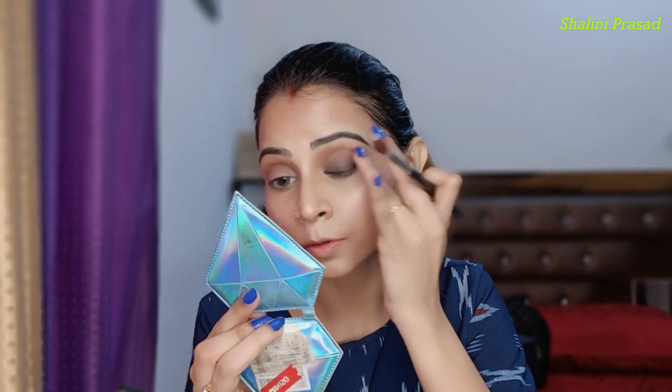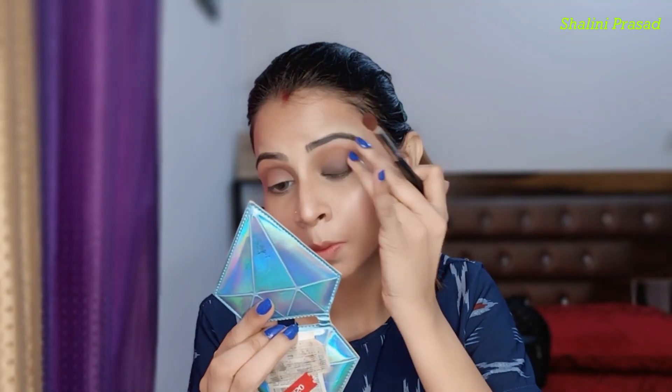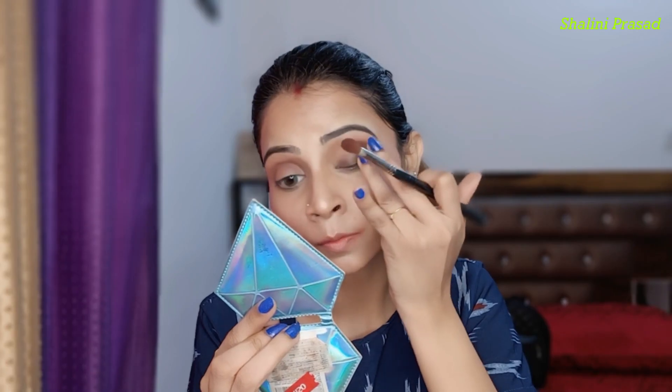Sometimes sharp edges don't blend easily with a brush, but there is no problem — just use your brush to blend it out. I have done my eye makeup and created a smokey look. Now you have to apply gel liner using a brush.